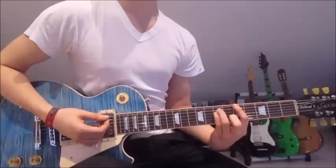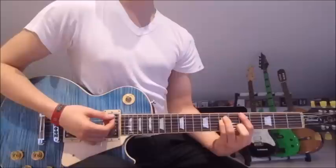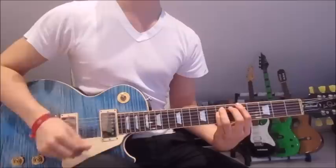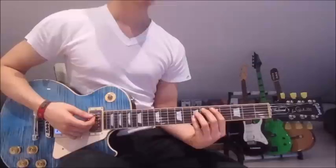Then we go one string up with each finger. So we've got the first finger on the sixth string, third finger on the fifth string, and pinky on the fourth string. We're still on the fifth and seventh frets. Now we go down and up 16 times. Then again, and that is the whole pre-chorus.